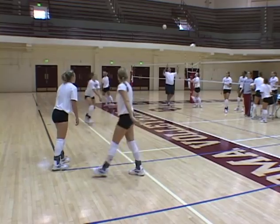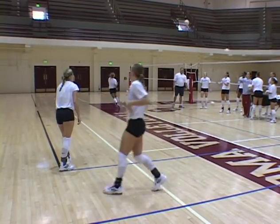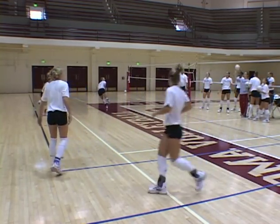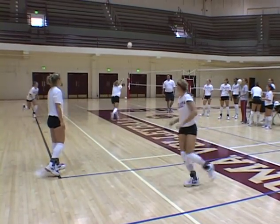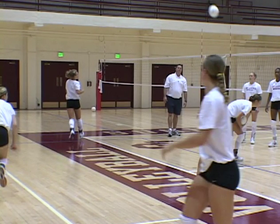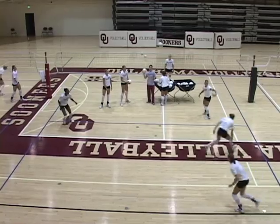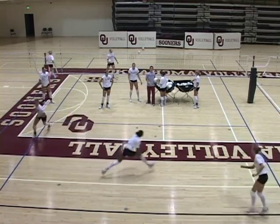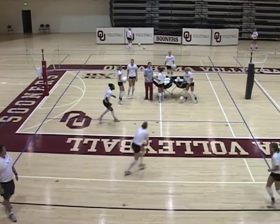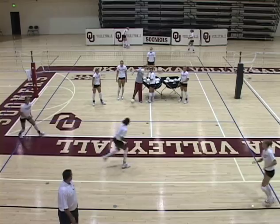We're passing the ball outside the body line, passing the ball five feet off the net by center of the court. All outside the body lines. That's a little bit higher — there you go. Good.